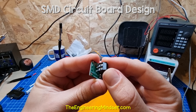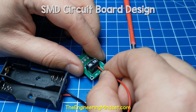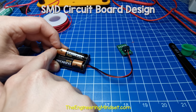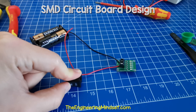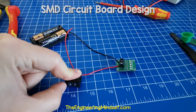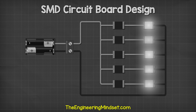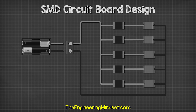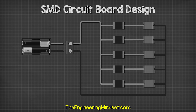Then we just need to solder the power connection to the board. Connect the battery pack, insert the batteries, and the board lights up — you can even add a switch if you like. So there we have it: our very own simple circuit board light using SMD and through-hole components. Check out one of the videos on screen now to continue learning about electronics engineering. Don't forget to follow us on Facebook, TikTok, LinkedIn, Instagram, and theengineeringmindset.com.